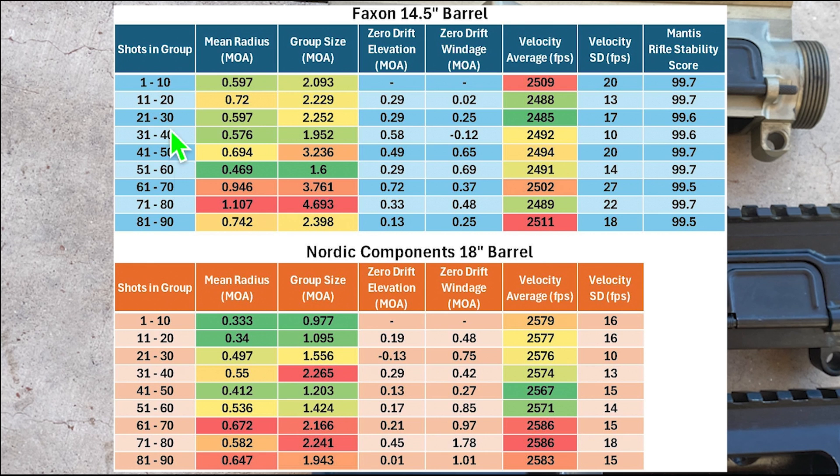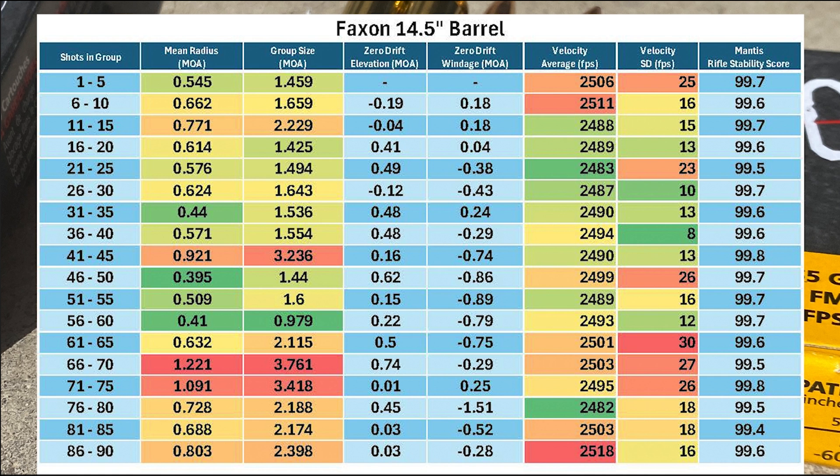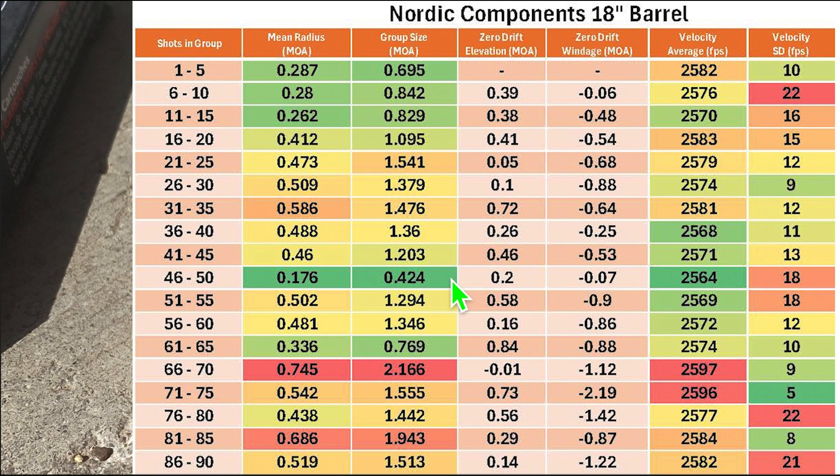Out of curiosity, I broke everything down into 10-shot groups to see if there was anything to see, but I don't really see anything interesting that we didn't already see in the 30-shot group. You guys can let me know if you see anything in this data. The only thing that was interesting was a 10-shot 0.7 MOA group with the Nordic barrel, which was pretty neat. I also broke things down into 5-shot groups. The only thing I really saw is that it's harder to tell what's going on. Even with the velocity data, the SDs range from a low of 8 to a high of 30 between the 5-shot groups. There was also a sub-half MOA 5-shot group between shots 46 to 50 with the Nordic Components barrel. Let me know if you guys see anything with this data that you didn't see with the 30-shot group.